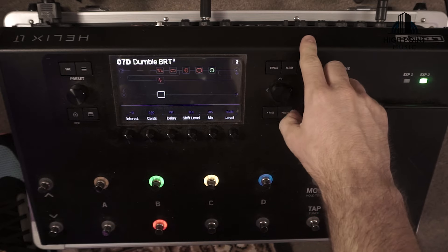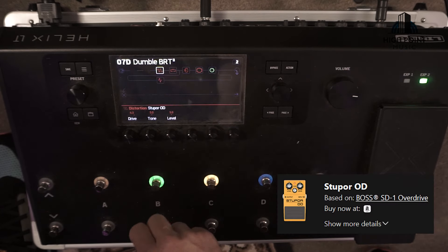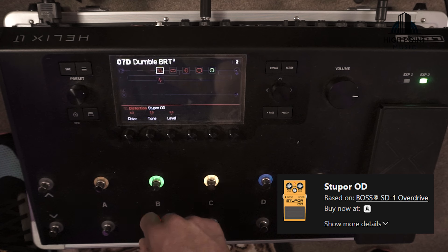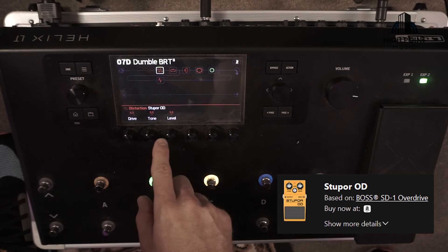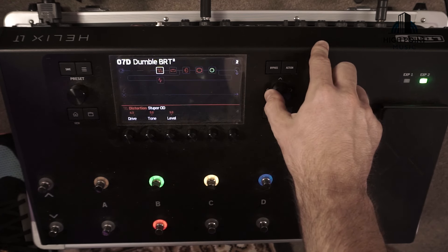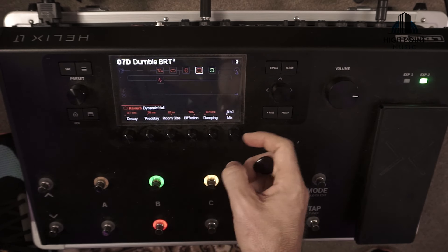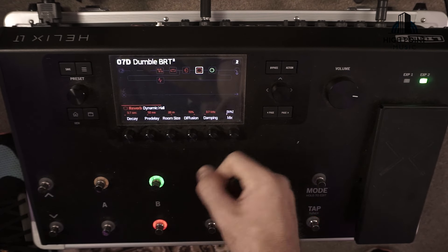On to our dirty tone — set up in a snapshot already — the main change is dropping in an overdrive pedal in front of that configuration. I've used the Stupor OD, which is based on the Boss SD-1, with drive at 6.3, tone straight up at 5, and level at 5. I've also gone into the reverb and made a subtle change so it doesn't wash out, dropping the mix down to 30 instead of 45 from the clean setting.